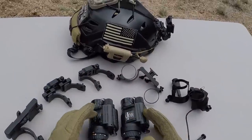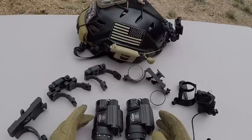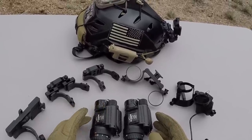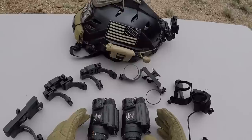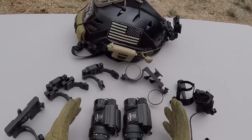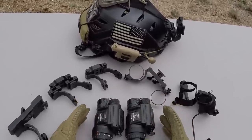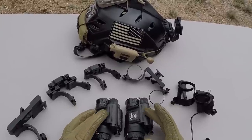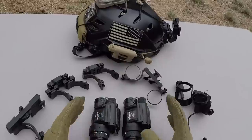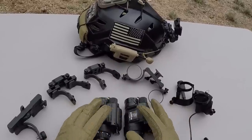I'm a big fan of running dual PVS-14s, and the reason's pretty simple. Most of us — myself included — the first device is going to be a PVS-14, and when you decide to go to duals, it's a lot less expensive to get a second 14 and a bridge assembly than it is to buy a true binocular night vision device. Plus, each device is truly independent on its own, so they're easy to separate if you need to share them with friends or if you need to have them separated.